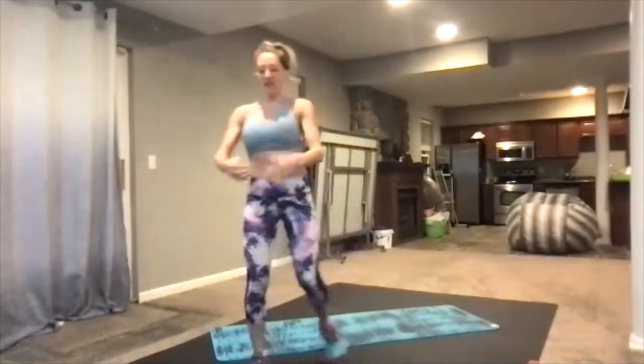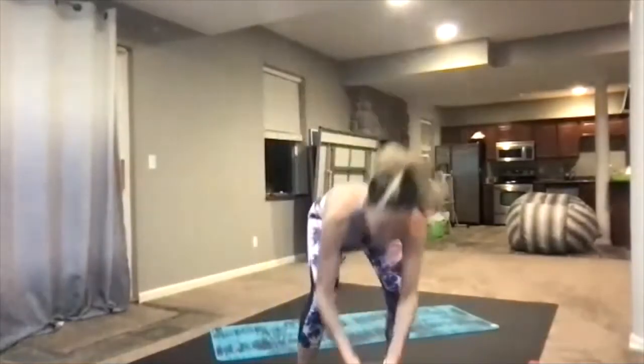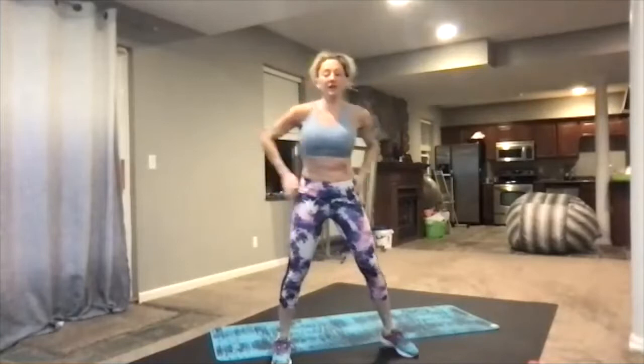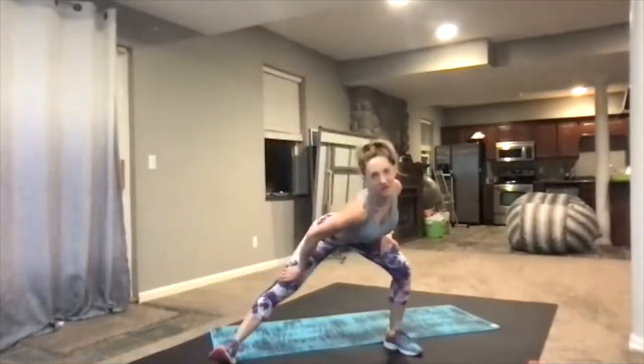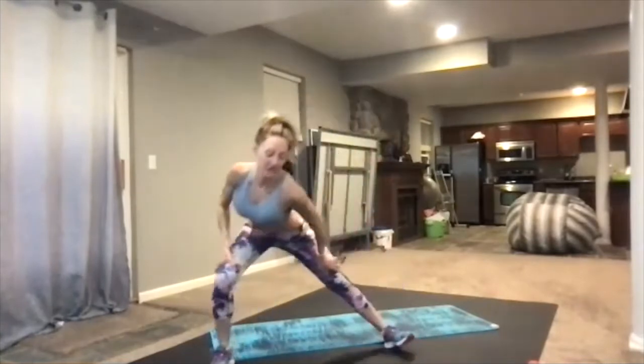All right, we're just going to pull in right here, one knee and then the other. And then we're going to go deep lunges side to side. Pushing down on our shoulders, getting a nice back stretch right here.